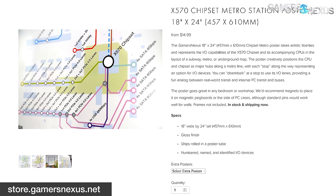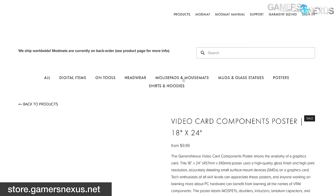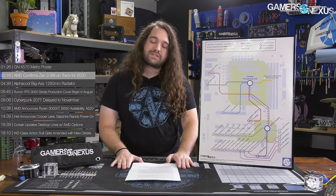We also have another educational poster on the site: the GPU Anatomy poster, which has VRMs like MOSFET inductors, capacitors, shunt resistors, the GPU itself — all labeled. So if you want something cool-looking with technical information, maybe educational if you're learning about all this stuff, that's on the site as well.